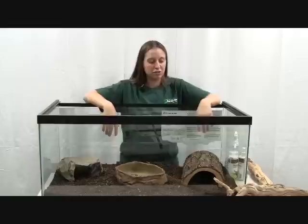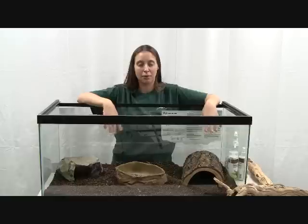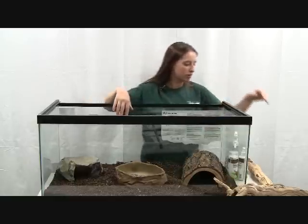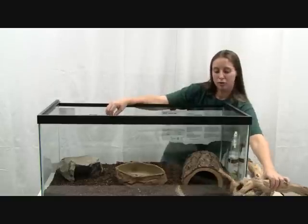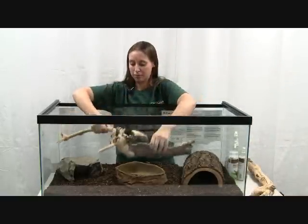Depending on the species of snake, some are very arboreal and like to have branches to climb on, while some are more ground-dwelling and some even burrow under the dirt. So if you have an arboreal species, you would want to put some branches in there for them to climb on.